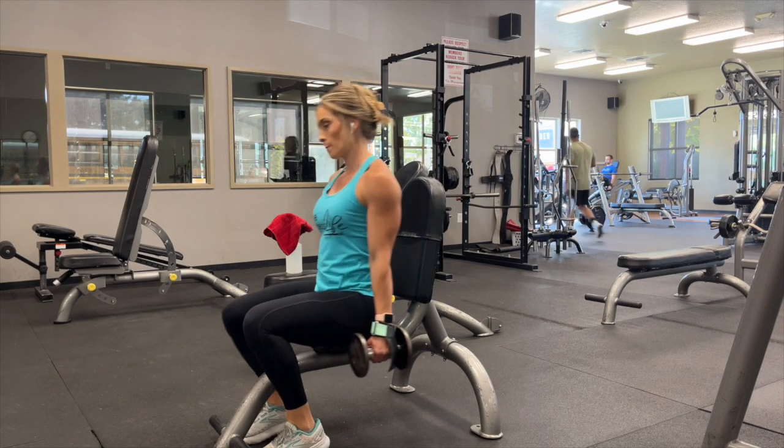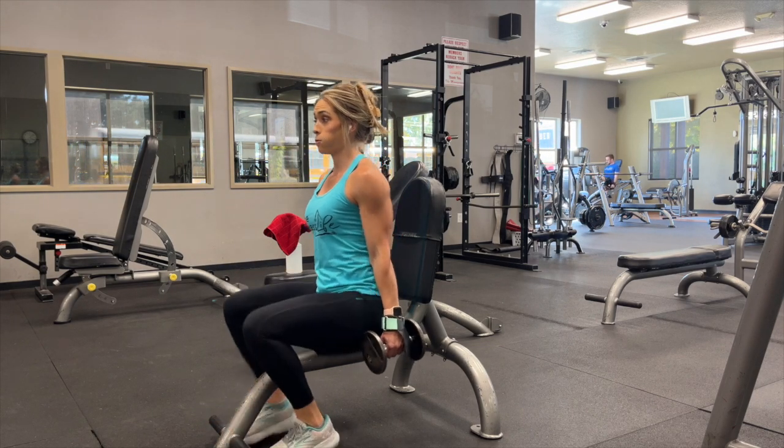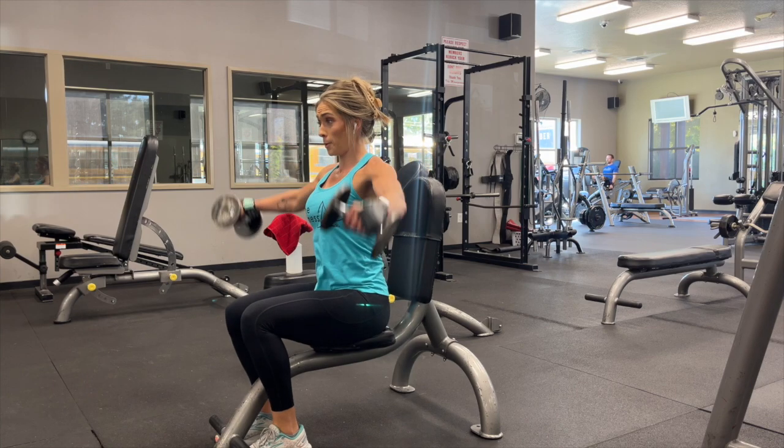A seated lateral raise is more difficult than a standing lateral raise because you cannot use your hips for any extra momentum. So make sure you pick a little bit lighter weight.